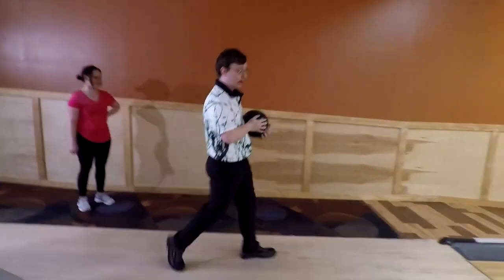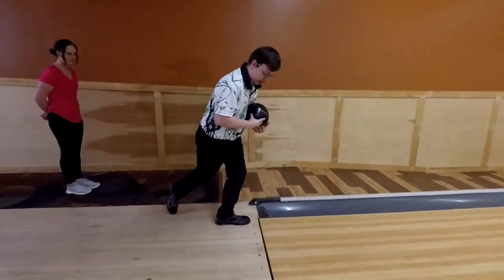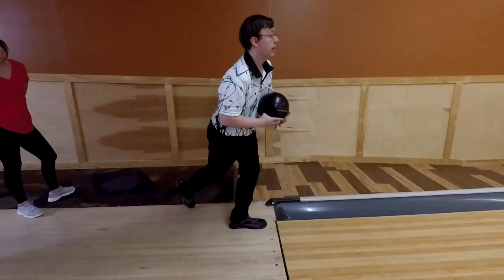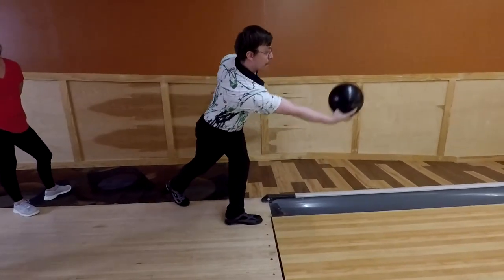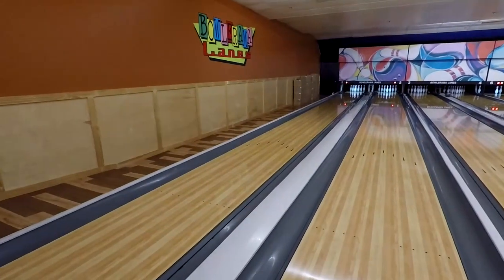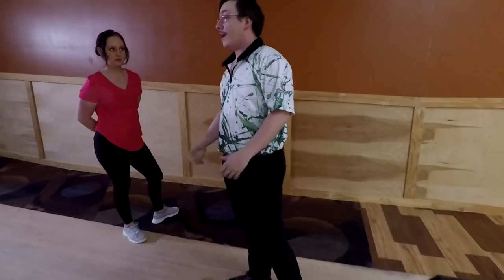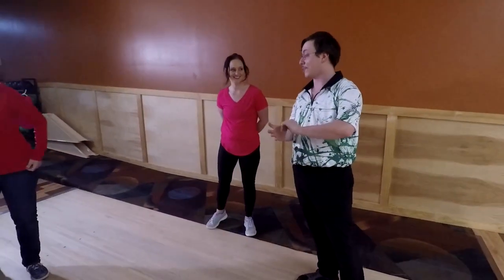What you're going to want to do is get up to the foul line, get down, knees bent — so you should be at the line. Then you're just going to want to swing it. You can swing it twice depending on how it feels, just to get the momentum going. That time I threw it twice; I should have let go on the first one because I felt it slip.